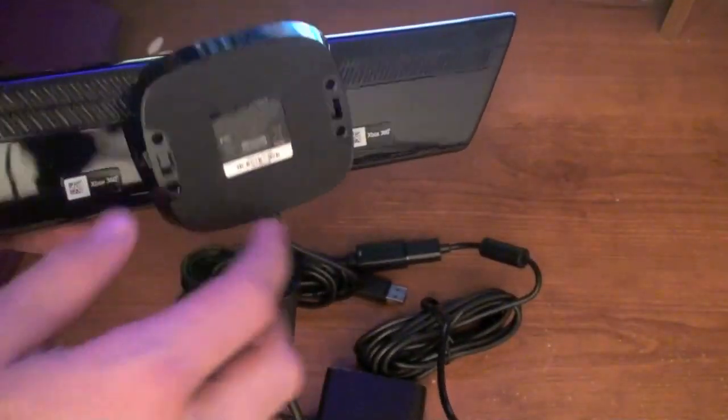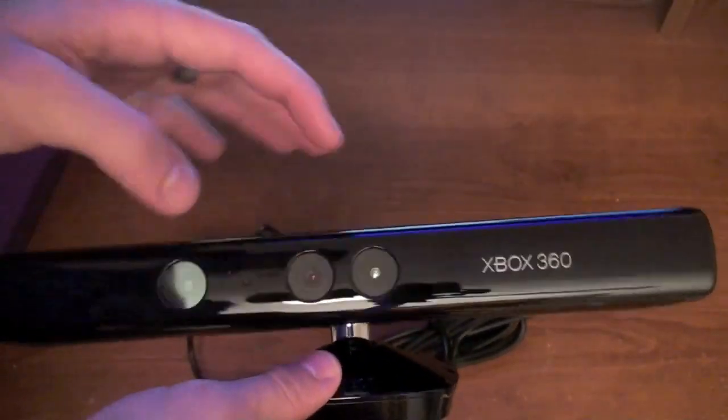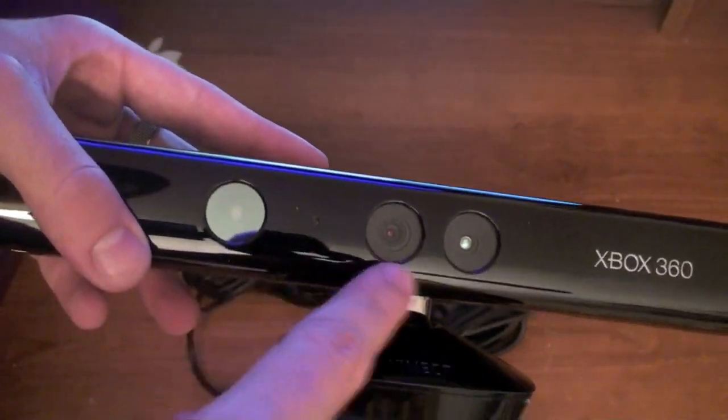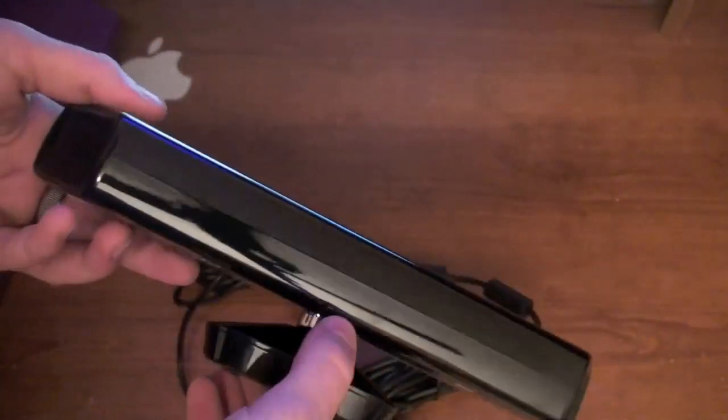We've got the Kinect. It's got a stand right here and a little grip on it. We've got what looks like — I'm not sure about all the sensors — but it looks like four sensors here, or actually three: one, two, and three. Yeah, it looks nice. That's about all that's on the device.